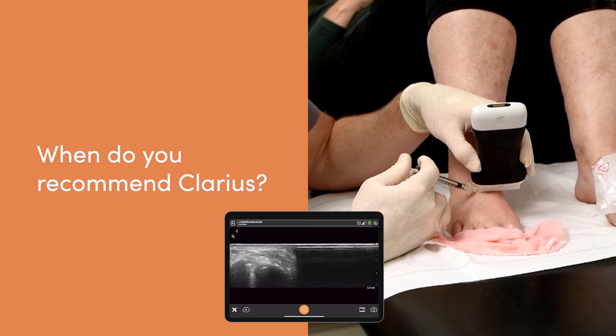As a doc that teaches sports medicine scanning and sports medicine injections to emergency room physicians, family med docs, and sport med docs, the most important thing is to get started. Some docs say we've got machines in the emergency room, maybe I'll only do scanning there — I think that's crazy. As they get started with a Calarius, it'll cost you three or four thousand bucks. You can take it anywhere. You can do almost anything with it. Why not get started today?